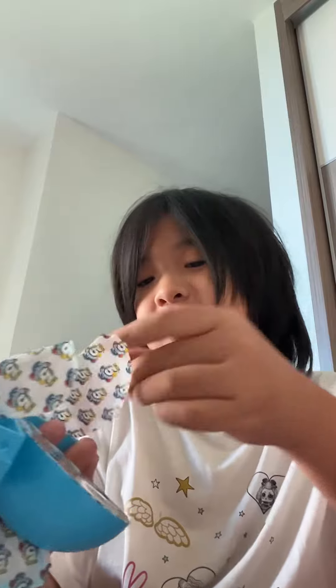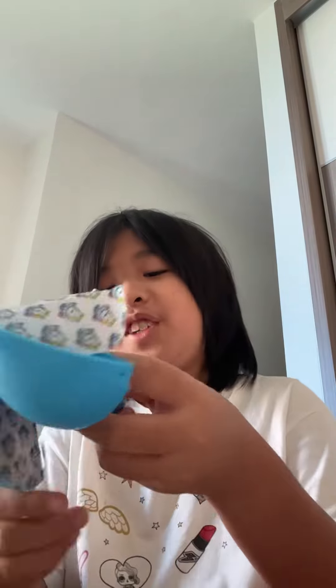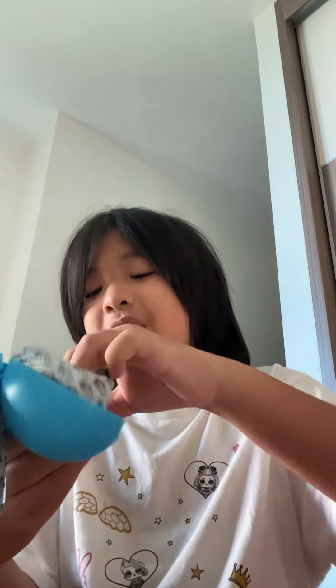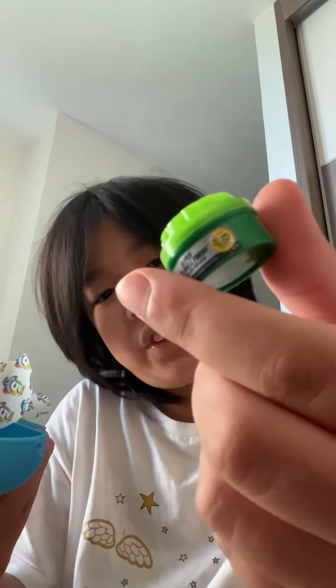Okay, for the next one we have a lip gloss — oh cool! Next up, second to last, we got a hard shell finish. I don't really know what that is.